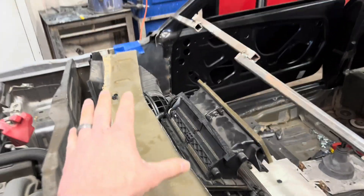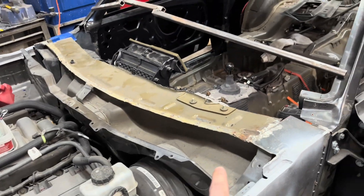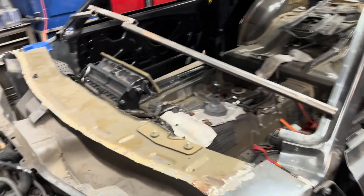We're working on this part. We're going to get this portion of the cowl panel finished before I start anything else on this build.